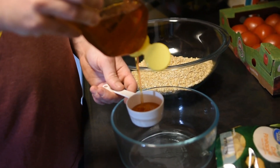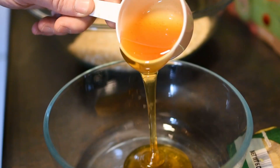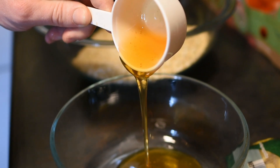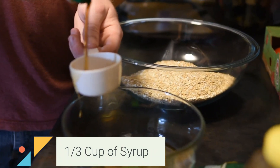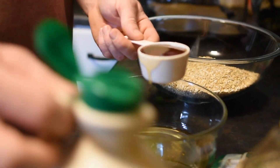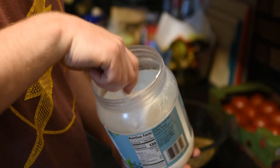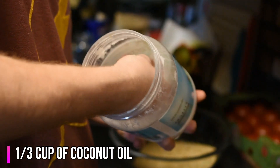Now you're going to need a separate bowl for this part. We're going to do 1/3 cup of raw honey. Next we're going to add a 1/3 cup of syrup. The last thing we're going to add to this bowl is a 1/3 cup of coconut oil.